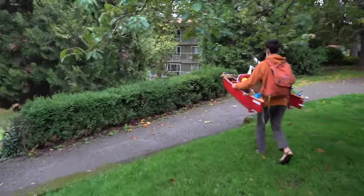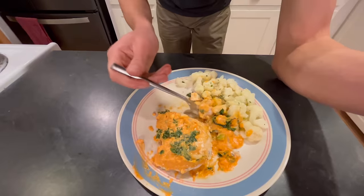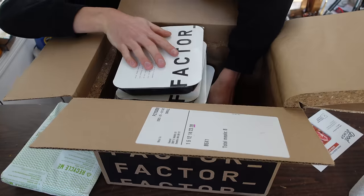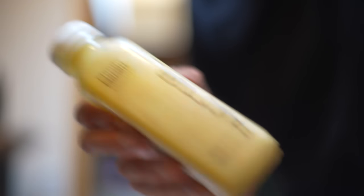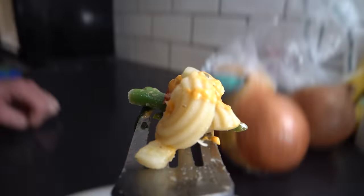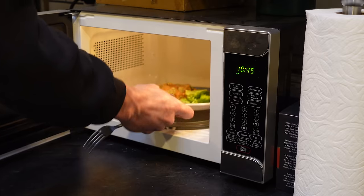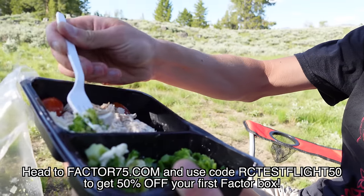And do you know what very well might be the next biggest leap in efficiency for your lifestyle? It's Factor Meals. Skip all those time-consuming trips to the grocery store and get Factor. Factor lets you avoid the chopping, prepping, and cleaning up that comes with cooking, while still getting the flavor and nutritional quality you need. Factor's fresh never-frozen meals are ready in just two minutes. You get to choose from over 35 weekly flavor-packed meals and 45-plus add-ons. This month I tried some of their Protein Plus meals, like spinach and mushroom chicken thighs, as well as the Peanut Buddha Boy and the Queso Fundito, which is also gluten-free. Head to factor75.com or click on the link below and use code RCTestFlight50 to get 50% off your first Factor box.